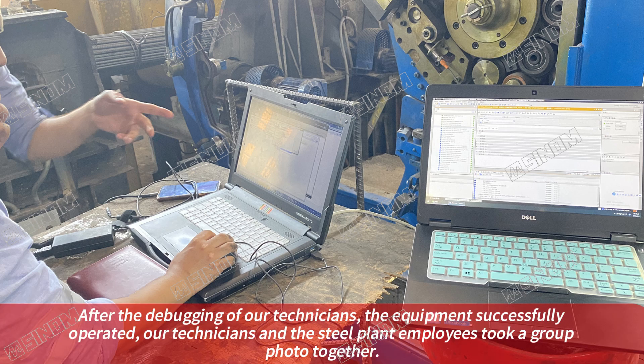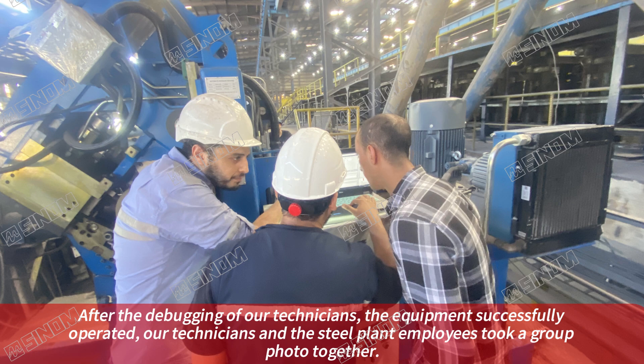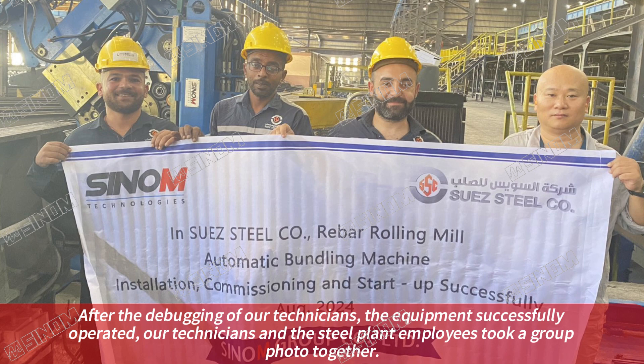After the debugging of our technicians, the equipment successfully operated. Our technicians and the steel plant employees took a quick photo together.